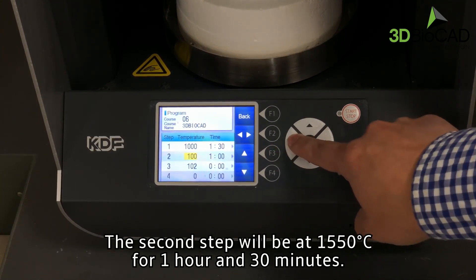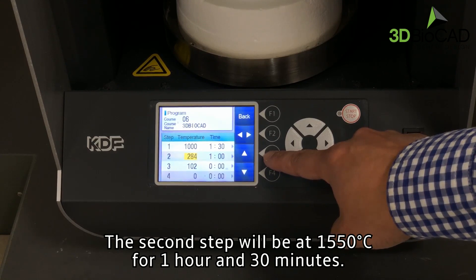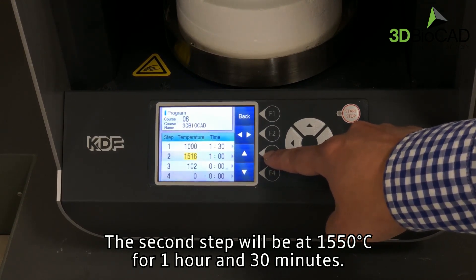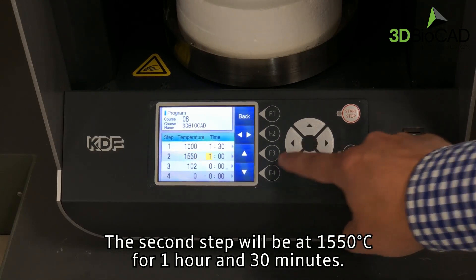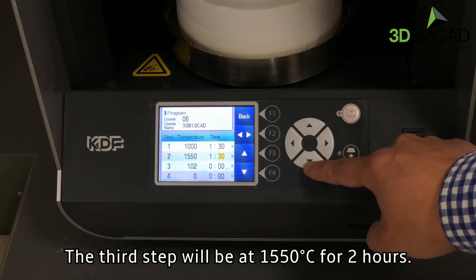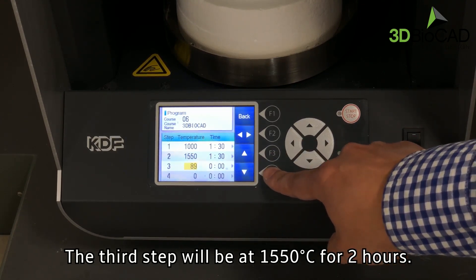The second step will be at 1,550 degrees Celsius for 1 hour and 30 minutes. The third step will be at 1,550 degrees Celsius for 2 hours.